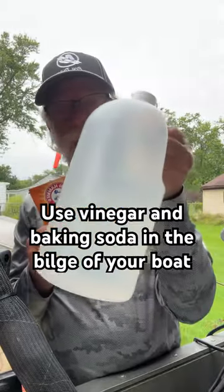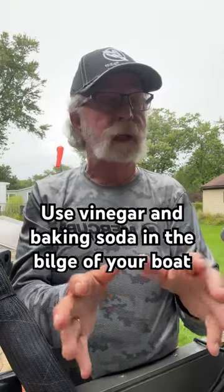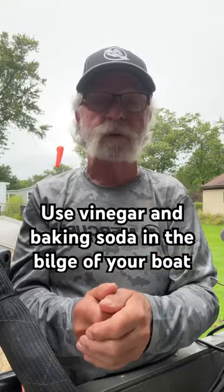Using baking soda and vinegar in your drains regularly in your house keeps them open and clean. It works great. Let me show you how you can use it in your boat.